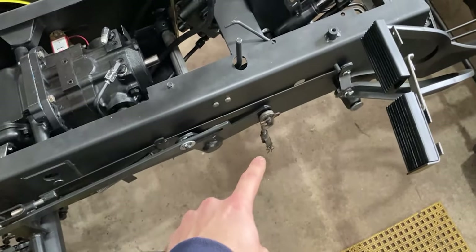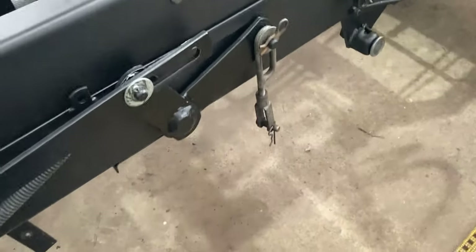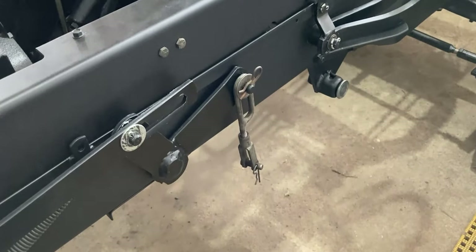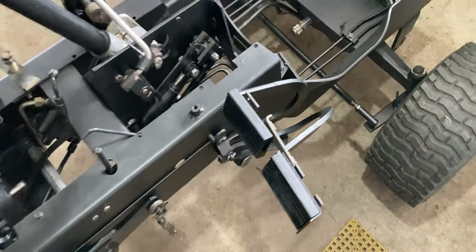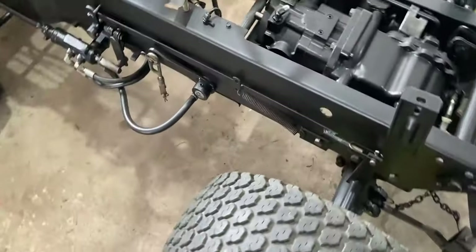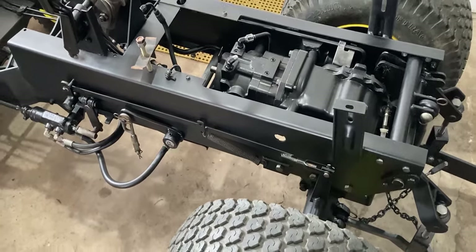I also have these deck lifters — the mechanism that lifts the deck up and down. I do not have a deck but I just mounted those right there with those hair pins. It's easy to take off and put back on. The brakes are in place so everything here is done. The right and the left side brake are done, and when we come over to the left side the left brake is mounted as well, and we have our spring right there which will hold tension.